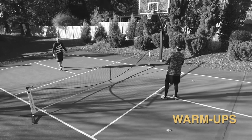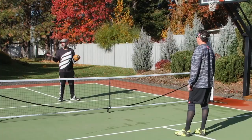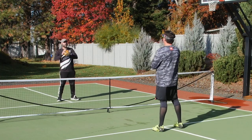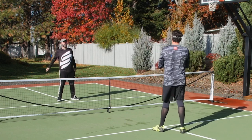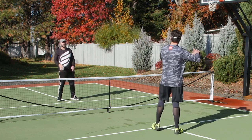The first warm-up drill I'm going to show you is the football toss. You don't have to be the world's greatest quarterback to go through this drill — the point is to warm up your arm and your body. I'm going to start here at the kitchen line and throw the ball back and forth with my partner. The goal is to throw nice and easy and get my shoulder warmed up.